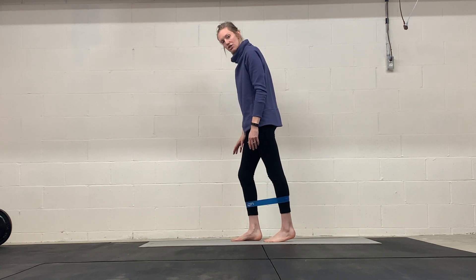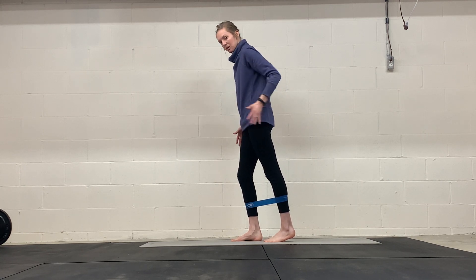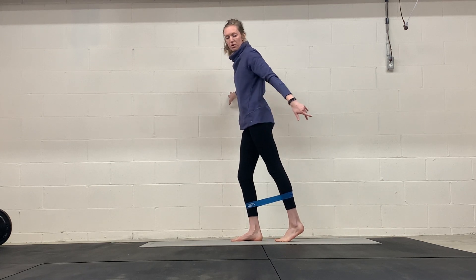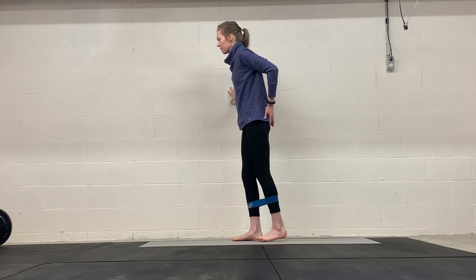You're going to have a slight bend in your standing leg. This leg that's moving is coming out at a 45-degree angle. Not straight back, and not out to the side — we're coming at a 45-degree angle.